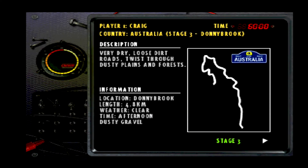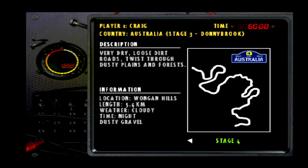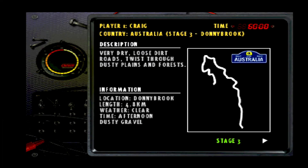Welcome everybody back to Colin McRae Rally Series. We've got Stages 3 and Stage 4 today of the Australian Rally. Last time out we didn't do too badly — we were sitting second overall in the standings.